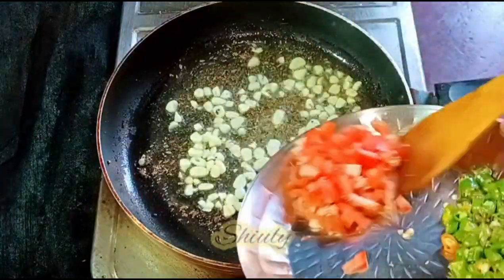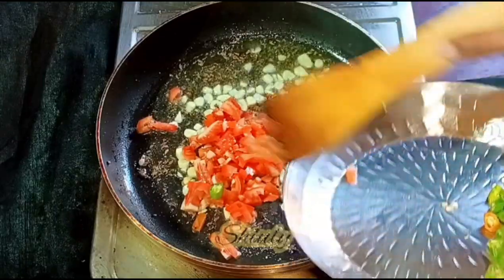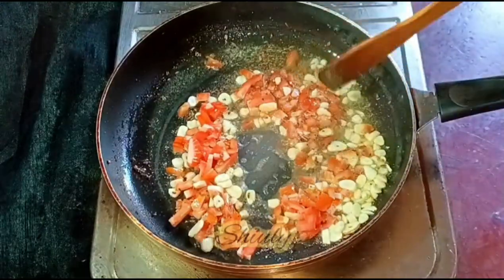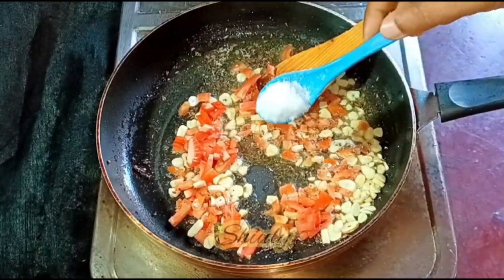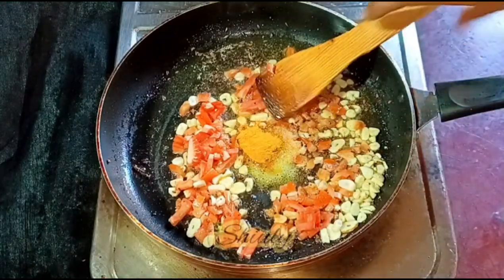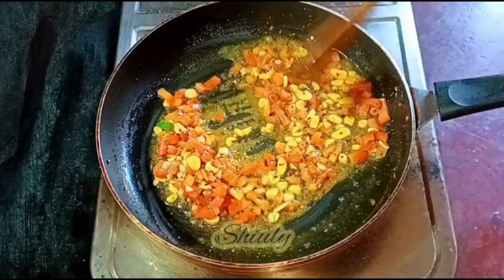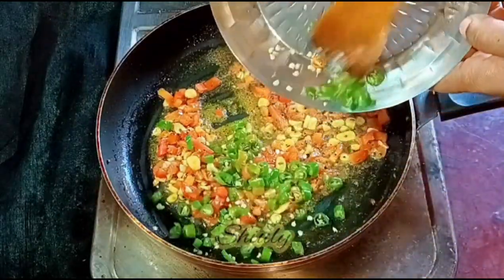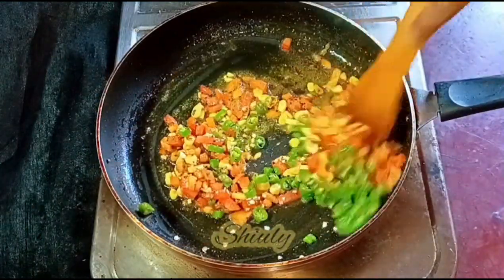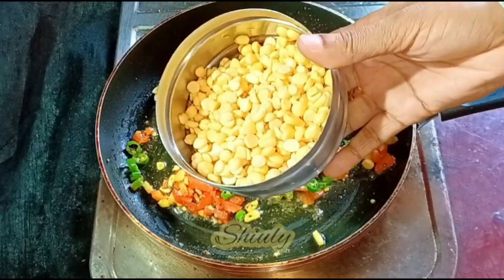Now I'm adding the tomatoes. After adding tomatoes we need to add some salt and some spices. I'm making a simple stir fry of this vegetable, but you may make it spicy. I'm adding some salt according to taste and half a teaspoon of turmeric powder. You may add coriander powder, cumin seeds powder, garam masala and more as you like, but I'm making a simple stir fry so I'm not adding them.